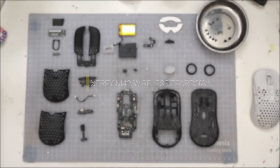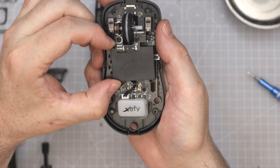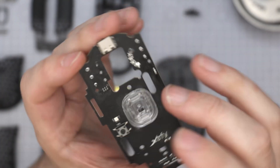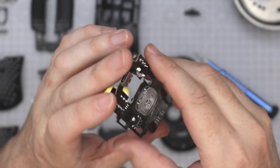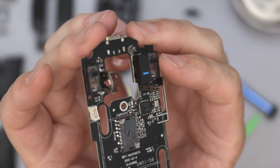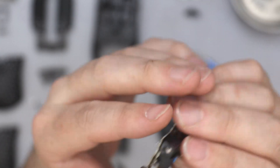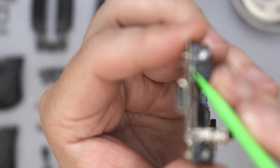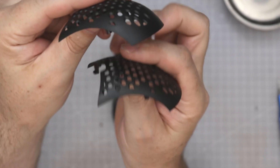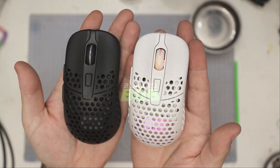Hi and welcome to another video. Today we're doing the full teardown for the ExtraFi M42 wireless. You'll get to see how the weight adjustment works, how it's built, and whether you should pick it up. These teardowns are done live on Twitch — follow me at TwitchBittyBob. I've also done a rear panel view, first impressions, and a weight reduction video coming out just after this.